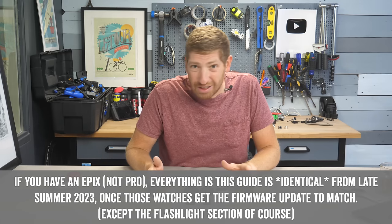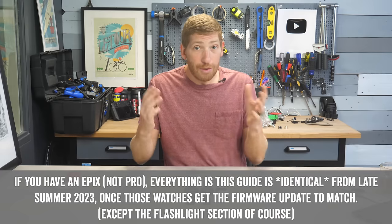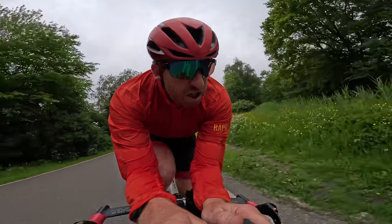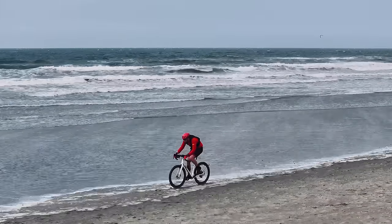Hey folks, today I've got a complete user guide — beginner's guide, whatever you want to call it — for the Garmin Epix Pro series. I've been using this watch for quite a while, so I've got a lot of good tips and tricks, both pro-level and beginner stuff. I'm going to cover a whole gamut of things starting right now.